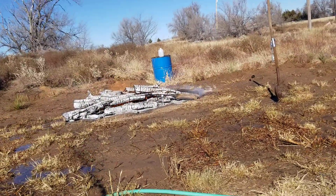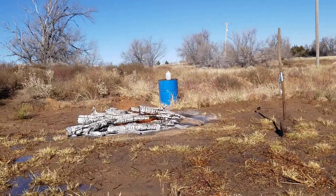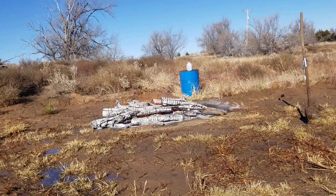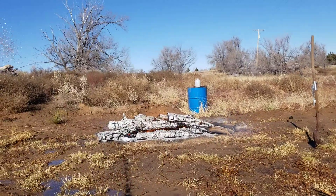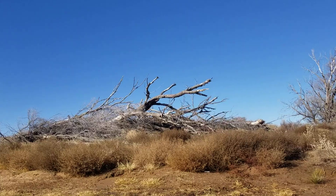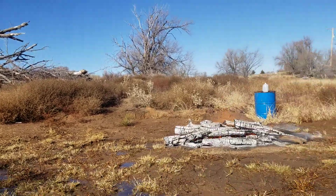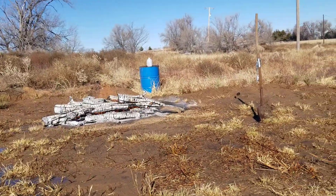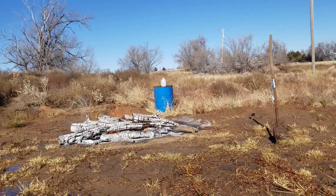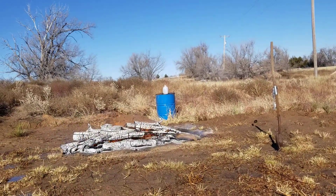Good afternoon. We're back at the Stinnett shop. Got a little brush fire going. Wanted to start working on that woodpile, so I started cutting some limbs off today. Wind forecast was less than seven miles an hour, so it doesn't get any better than that in the Texas Panhandle.